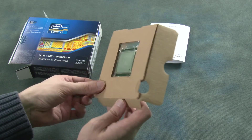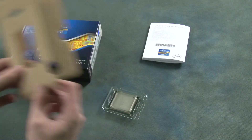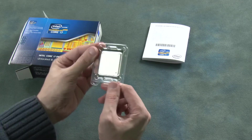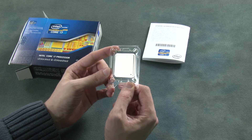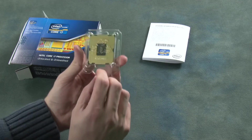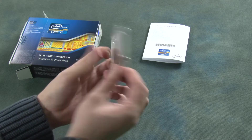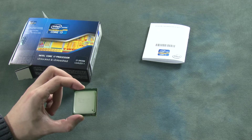Let's open up the tabs — and here we have it. Here is the chip itself, running at 3.2 GHz. We can see on the back the connections to the motherboard. We have the Intel Core i7 processor, six-core.